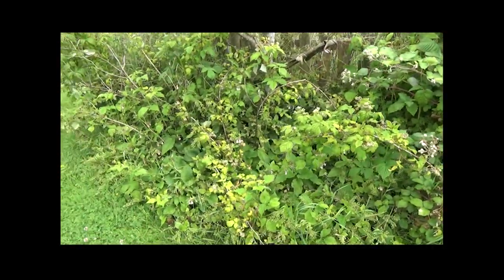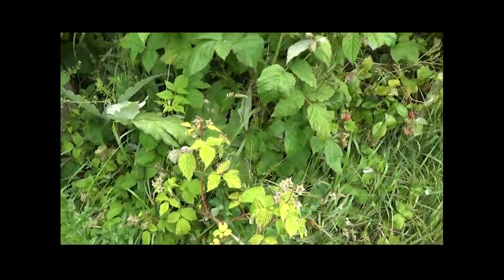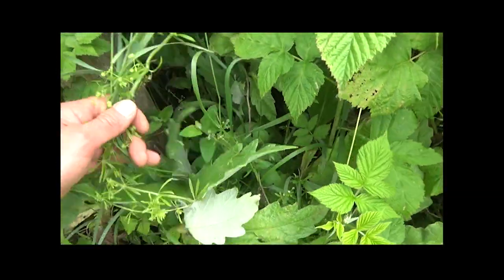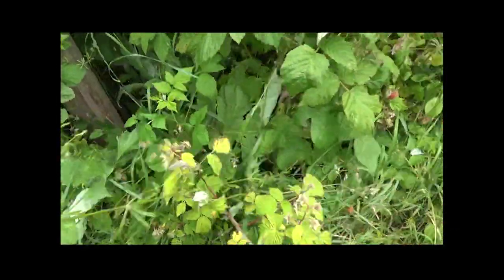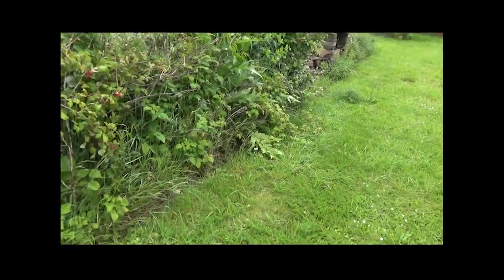On va voir ce qui se passe quand il n'y a pas la consoude naine. On va aller juste un mètre à côté. Donc là on est un mètre à côté. Ici on voit du chardon commun, des graminées, du gaillet gratron. Et ça n'a pas du tout été désherbé. Si vous regardez là, la tondeuse a été passée.